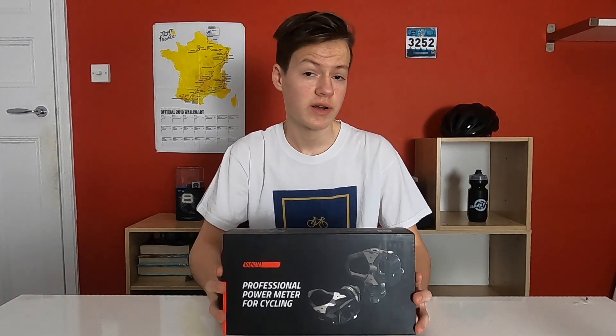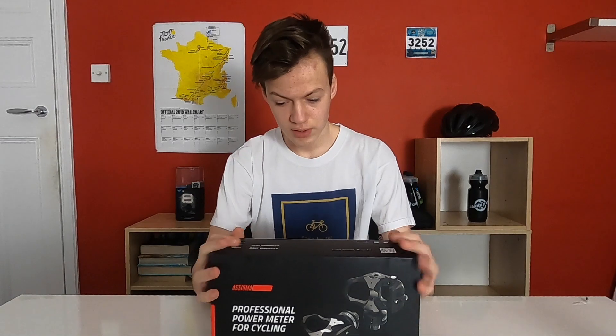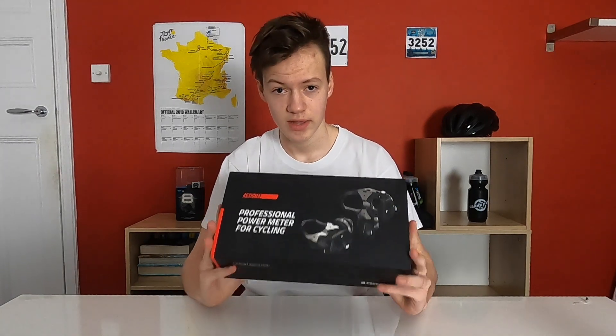Favero are still a relatively new company to the business of power meters. They came out with the B Pro power meter pedals a few years ago, but this is the successor — the Asioma Unos.